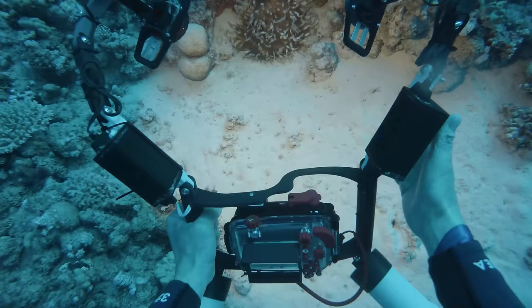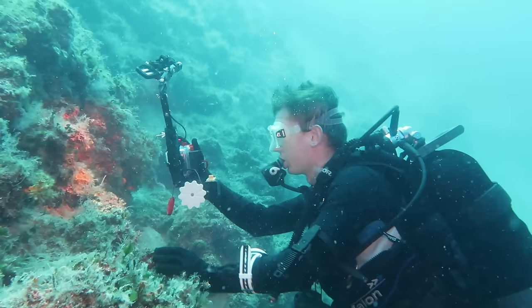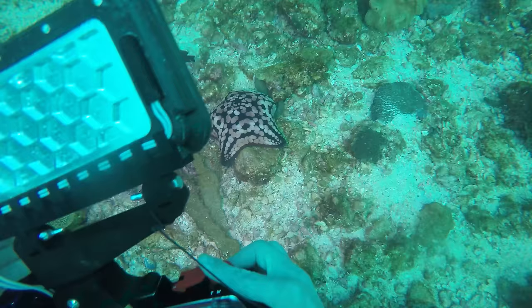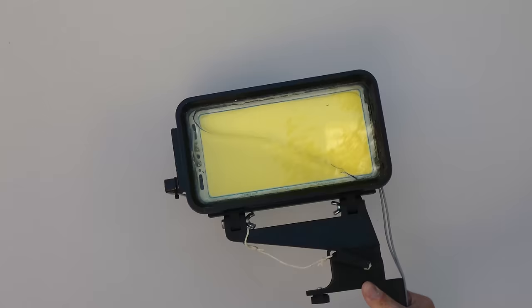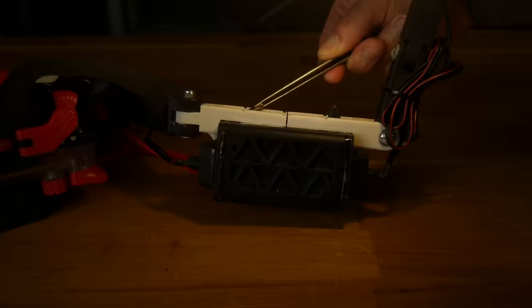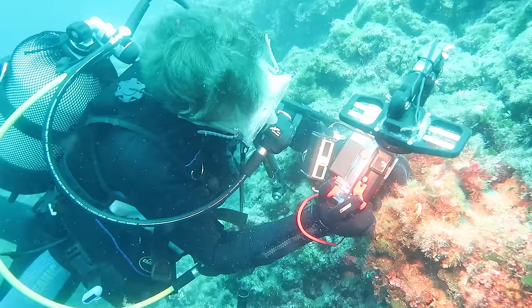This video takes a slightly different approach compared to our usual content. This time we want to take you through everything, including the trial and error process, and offer some valuable tips for creating these models at home. We are going to show you the whole story of how we designed an external light for underwater photography.